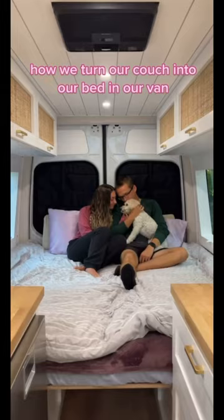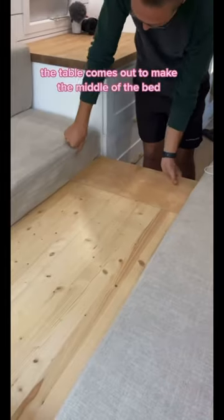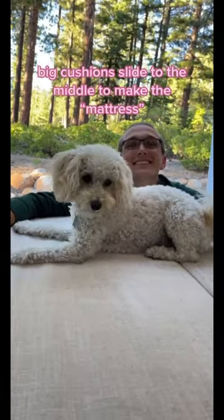Here's how we turn our couch into our bed. First we remove our table which becomes the middle of our bed, and we have an extra piece of wood to go at the end to complete it. We take out the middle cushions which will come back into play later, and the bigger cushions come to lay flat in the middle.